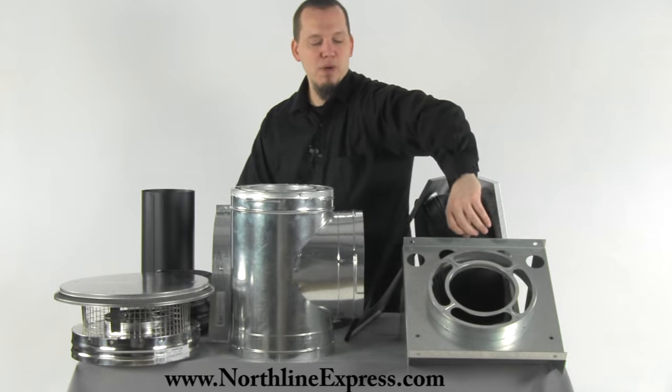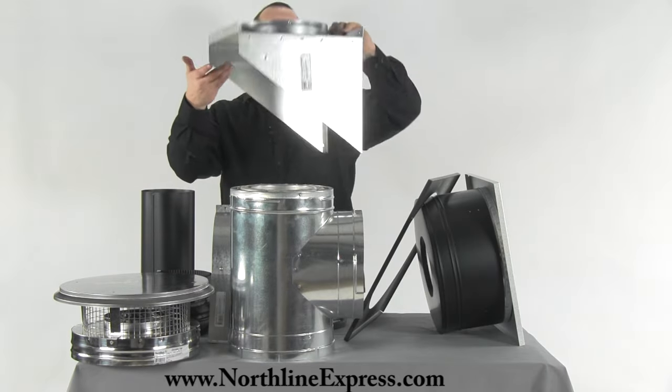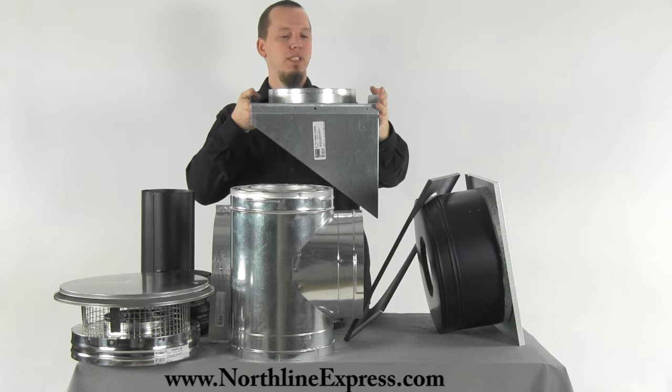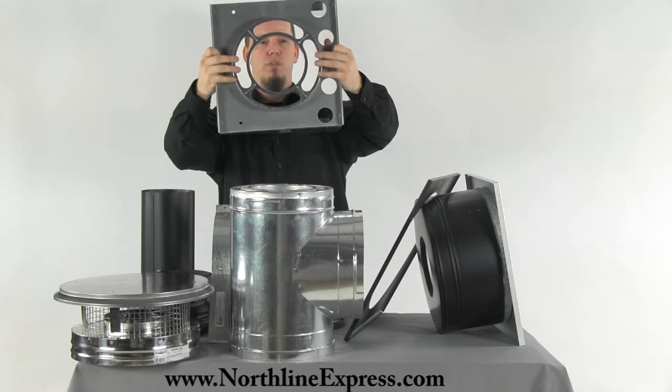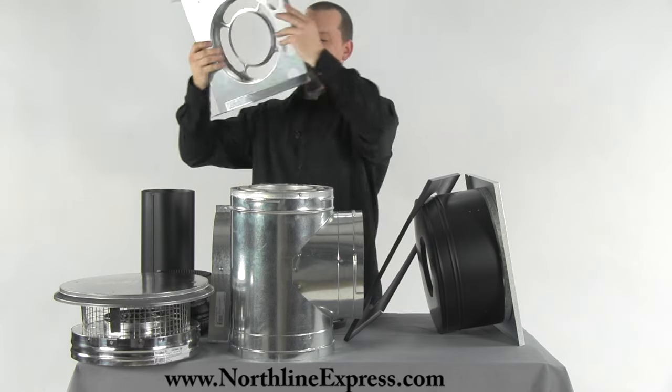The T is going to sit on top of the T support. The T support mounts to the side of your home and actually supports the weight of the chimney stack. The T sits right on top — it has a connection specifically made for DuraPlus and that's going to help support that stack.